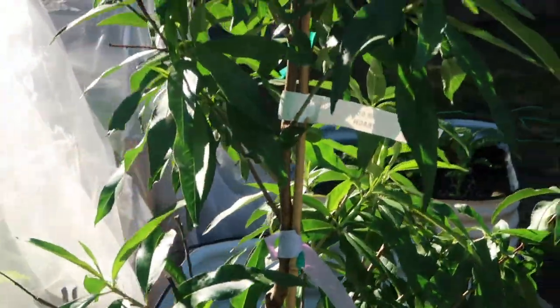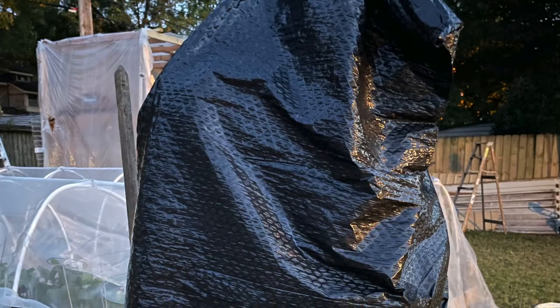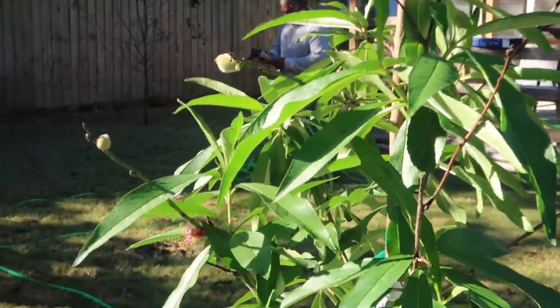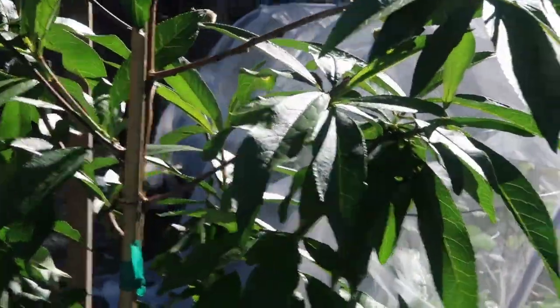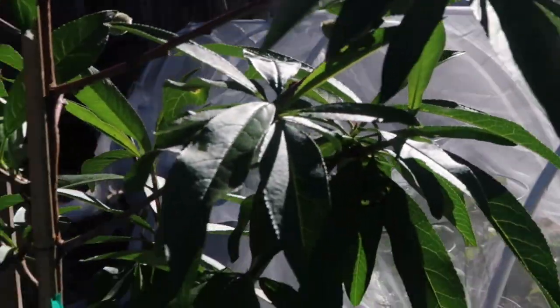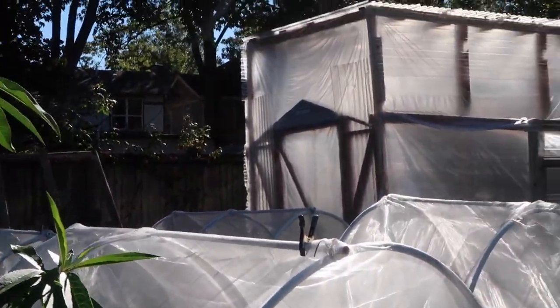Over here is our peach tree — it's looking very good and healthy. We had to cover it with a trash bag this past week because it got kind of cold at night, but you can still see the peaches right there, still doing well and looking really nice. I'm still shocked that we even have any peaches because we just got this tree not too long ago. It is so sunny today — but that is a very nice peach tree, and it's going to go into the greenhouse once it's finished.